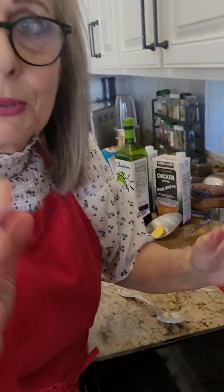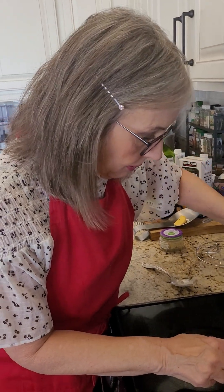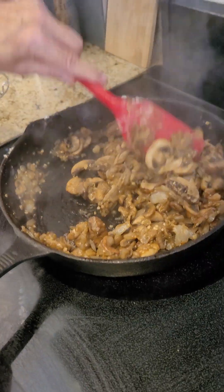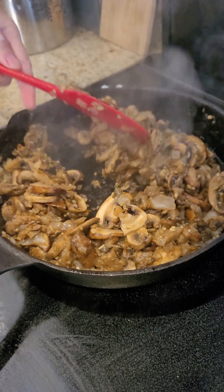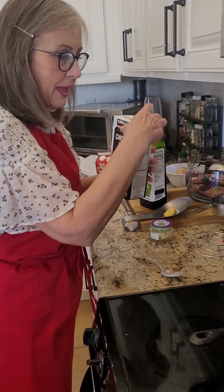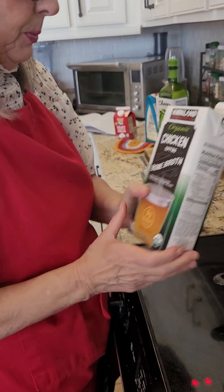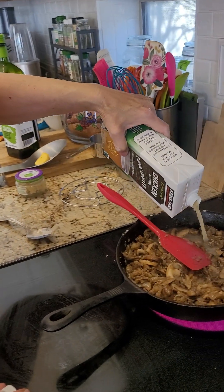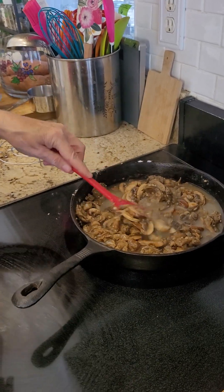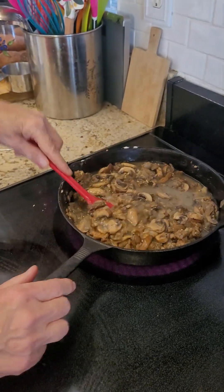Right now you can absolutely smell mushrooms. I put that flour in there to thicken it, because two more things we're going to add. We are going to add broth — all I have is bone broth, it's chicken bone broth. I wish I had just plain chicken stock, but I don't. So I'm going to add that and let that cook. It said one cup. And I'm going to turn it up — you know what happens when you turn up cast iron.